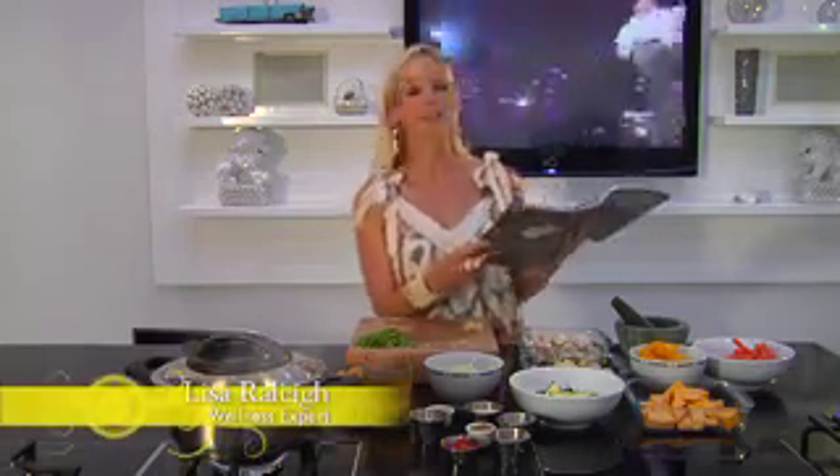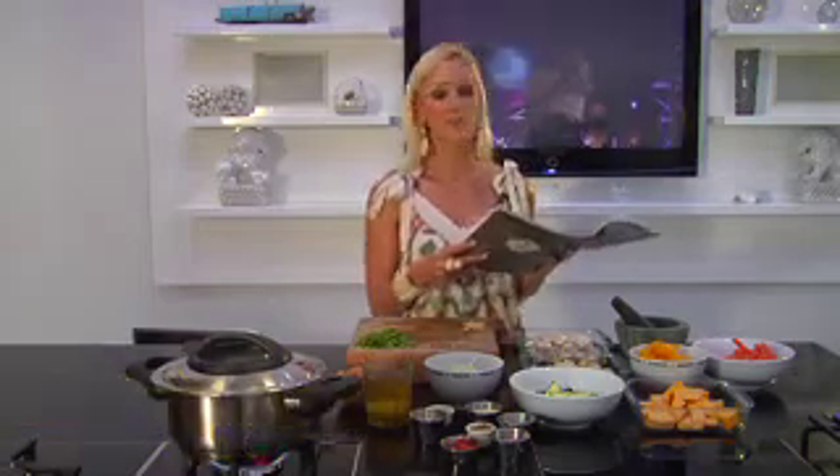A recipe that really stood out for me in Brookdale's new healthy cookbook was the chickpea curry. First of all, I'm from Durban and I think that all of us need to learn how to make a good old curry, but also because I'm a vegetarian — chickpeas are what I eat for my protein. So it made absolute sense to make a curry out of this recipe book.